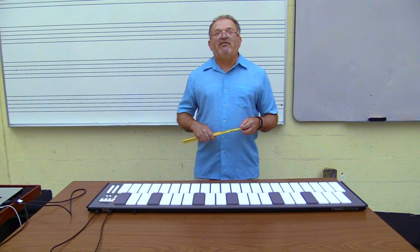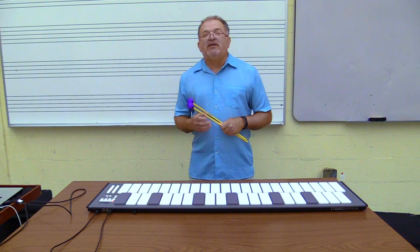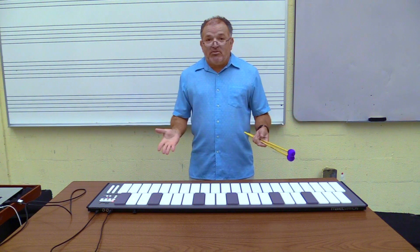Hey everybody, my name is Lalo Davila. I'm Director of Percussion Studies here at Middle Tennessee State University, and we've just received our very own Pearl Mallet Station. I just want to show you how easy it is to use it.